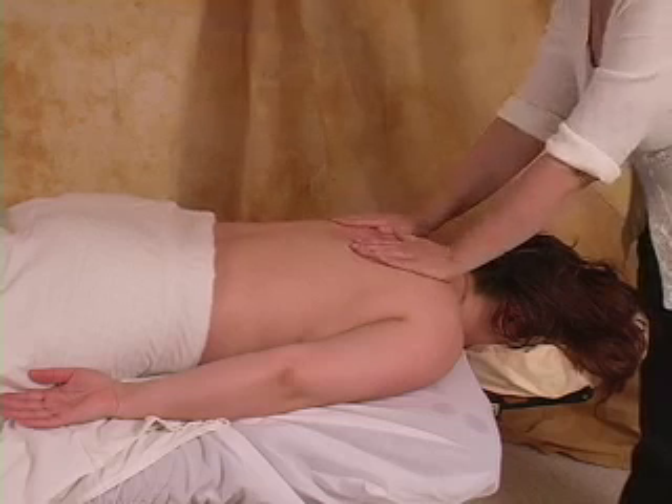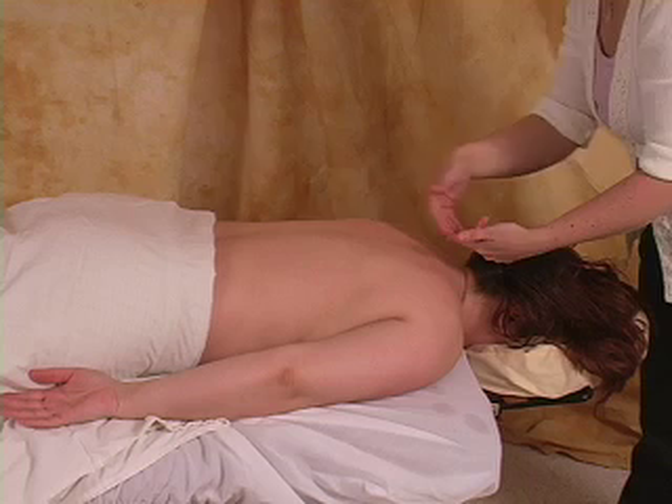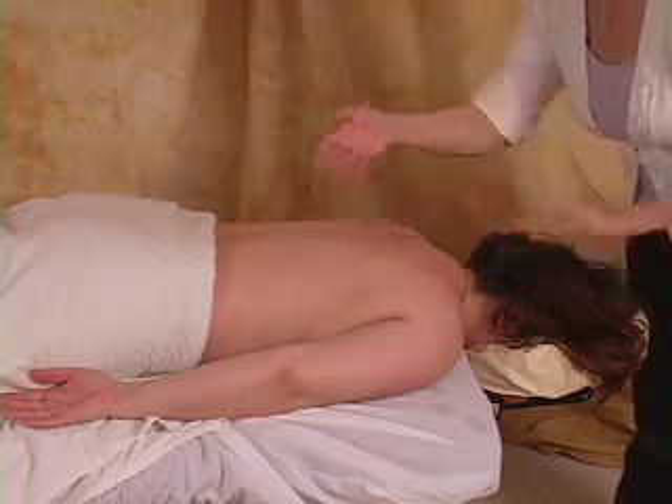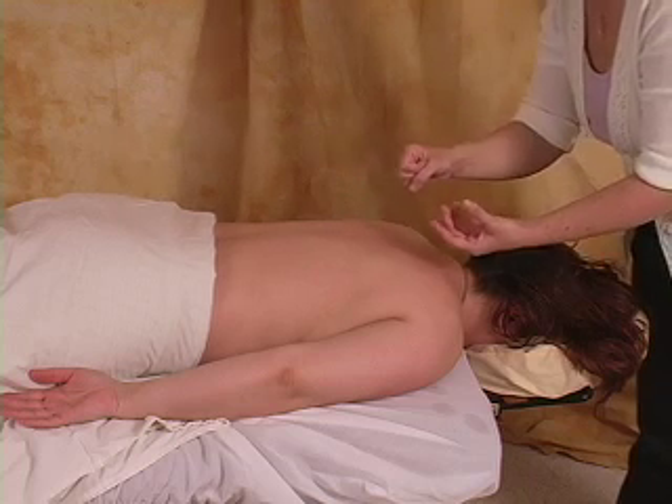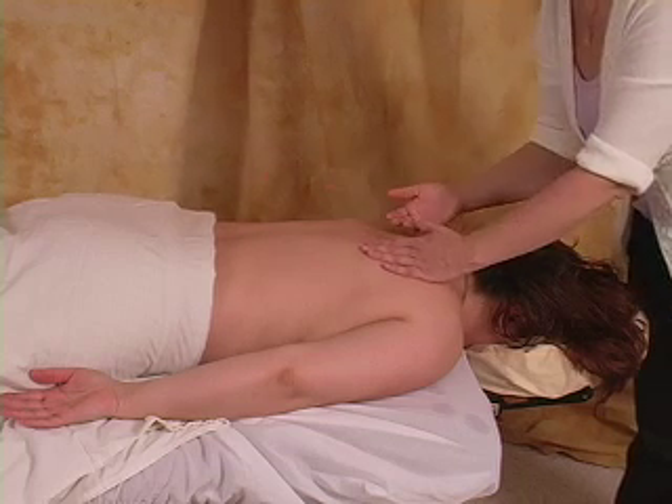Maria and I discussed some different oils that we can use on her back, and I'm going to apply them in a dropping type fashion. We've picked out a few different ones to use, and I will go ahead and demonstrate those.